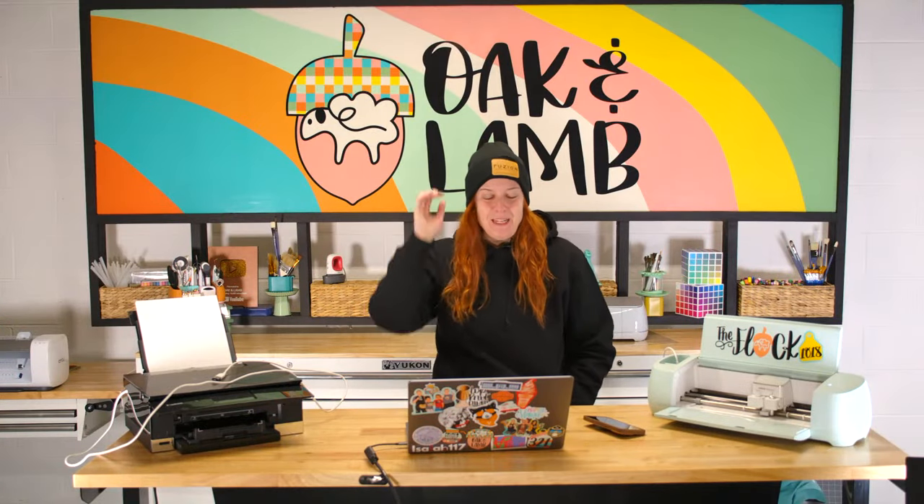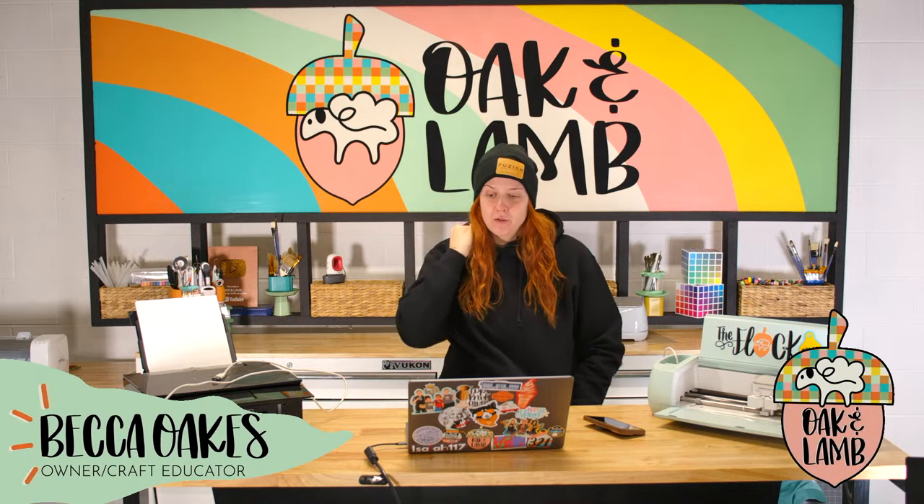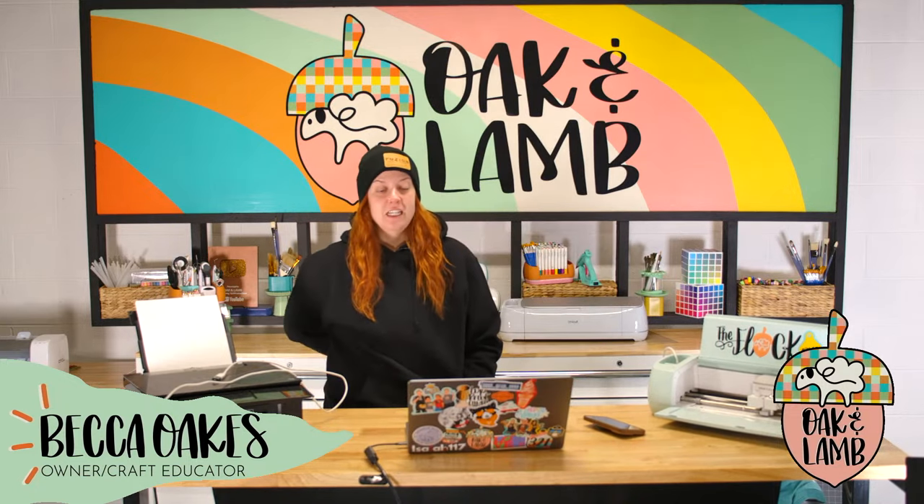Hello, everyone. Happy Thursday. Welcome to the Oak and Lamb YouTube channel — 24 minutes later than what we intended. No, no, we're early. Six minutes early, Becca. Six minutes early.